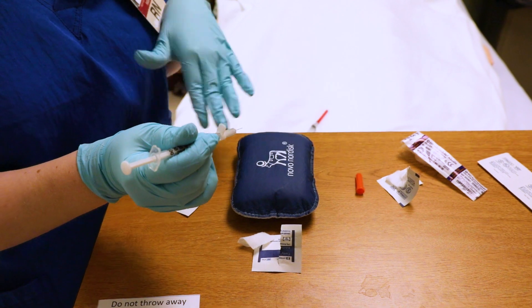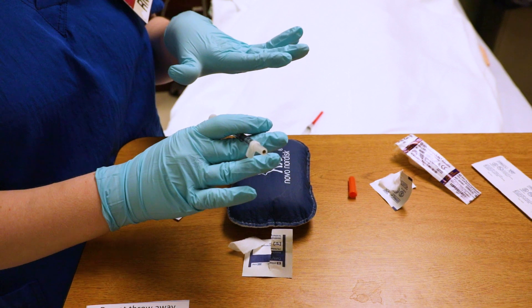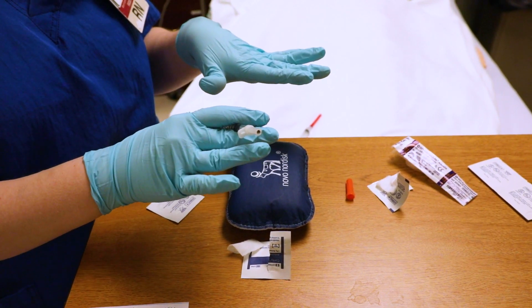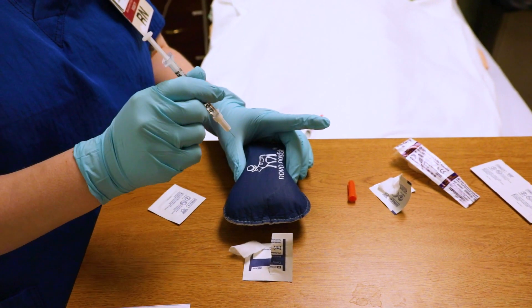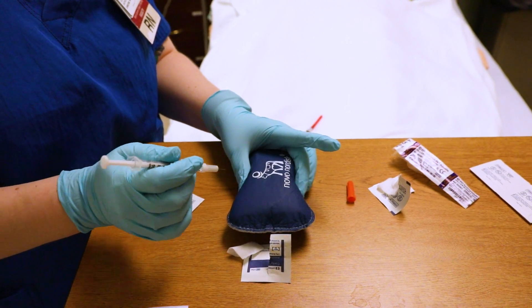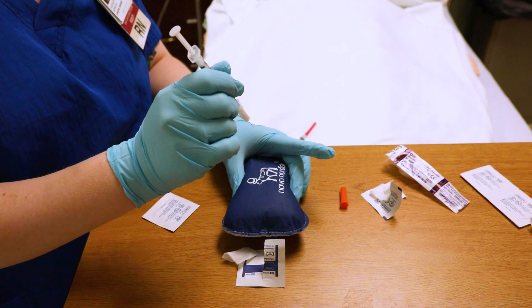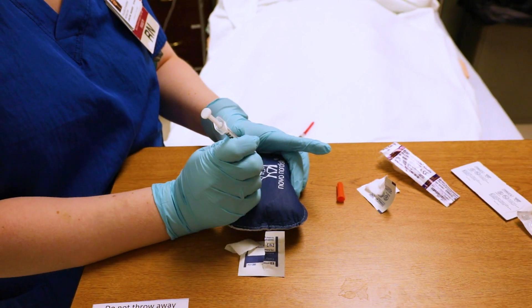So you always do one hand and then the other hand — that's how you remember what you're doing: pinch, poke, release, inject. My left hand is going to pinch, my right hand is going to poke. When you poke, you don't want to be all the way up here because you'll risk poking your own finger. Do it like a soft dart.